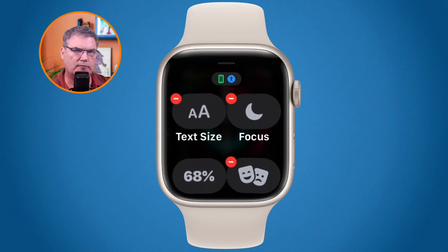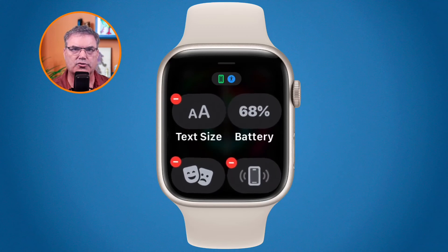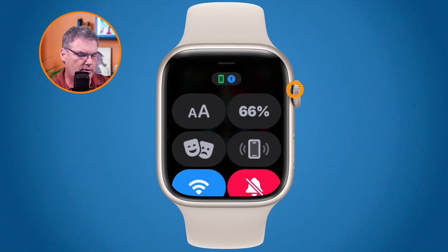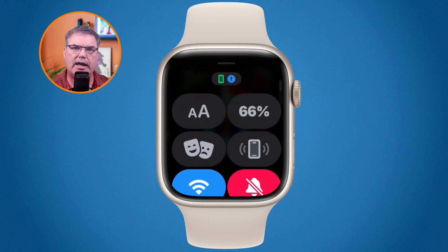If I want to remove a control — let's say I don't use focus — all I have to do is tap on the red circle and it removes that control from my control center. Then I press in on the digital crown to save my edits. We can see we no longer have the focus control there.